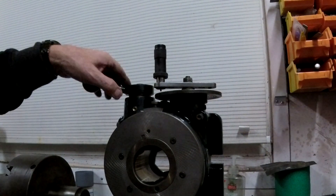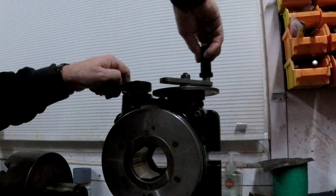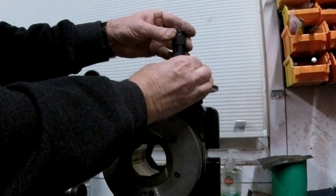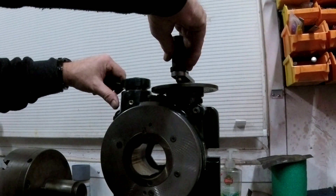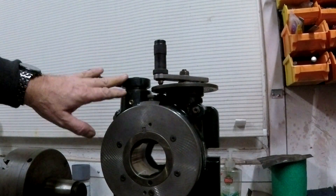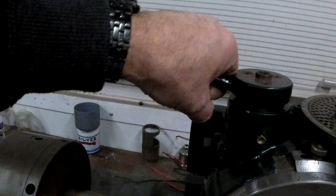You leave the pin out, pull the lever, and you can rotate the head. Or you can drop the lever in and you've got your pin holes, so you can set that by locking your pins in whatever position you want. That's the release lever, that's the release handle.